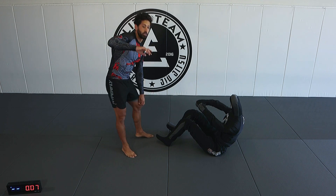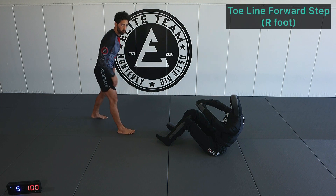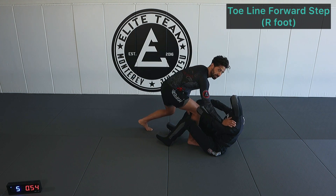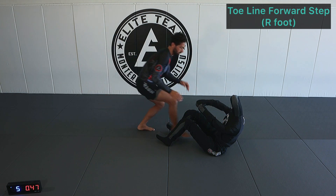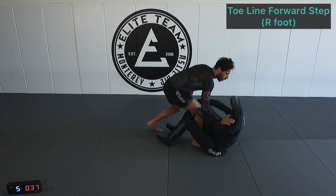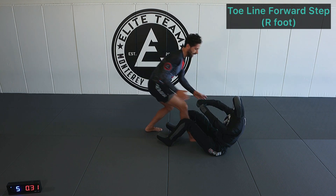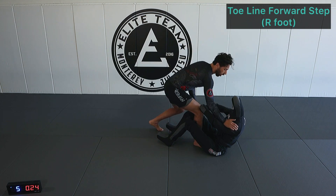Now we're doing the toe line step forward step — so now we're stepping into our opponent's guard. Right leg first: we step to the toe line, now we're taking that extra step into the seated guard. When we want to come out of it, front foot leads back. Every time we engage into our opponent's seated guard, we want to make sure we have shoulder control, and one of the hands. Our lead hand can go to the shoulder; our rear hand is controlling a wrist or a hand.